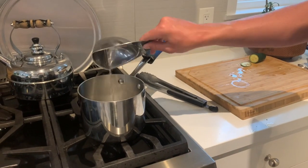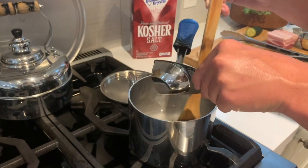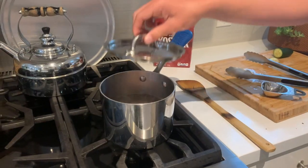Pour in enough water to completely cover your meat. Gradually stir in your salt until a salt concentration of 10% is obtained. Place the meat in the brine and then seal the container.